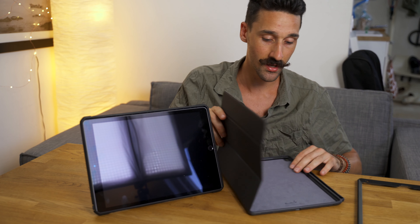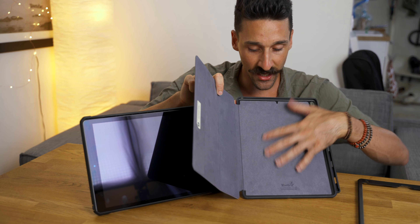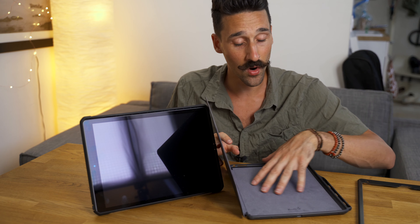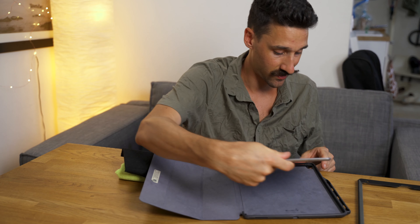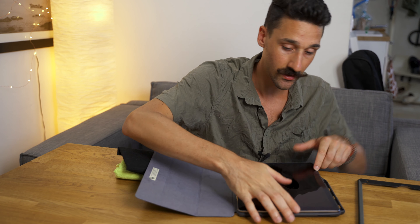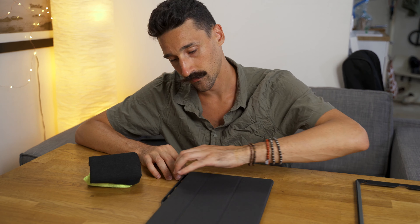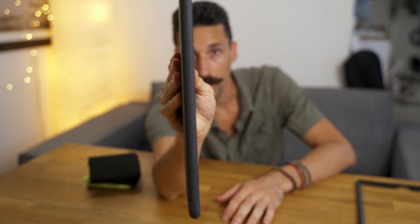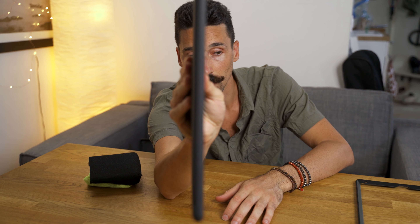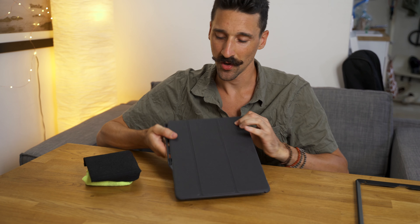When you buy a case like this, make sure it has a velvety lining inside, because otherwise it will scratch the back of your iPad as dirt settles behind. This is a much easier setup. This case doesn't turn the iPad into a monster iPad like the other one does, and it's fairly thin as well, which is nice. You can also put the Apple Pencil here.